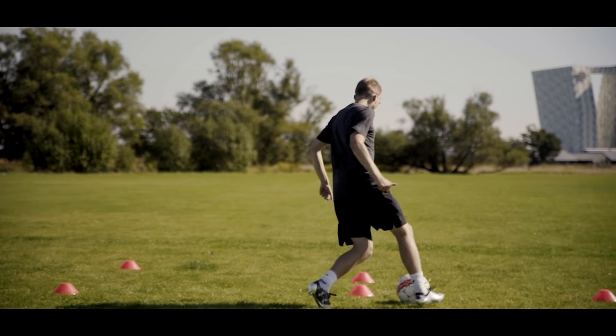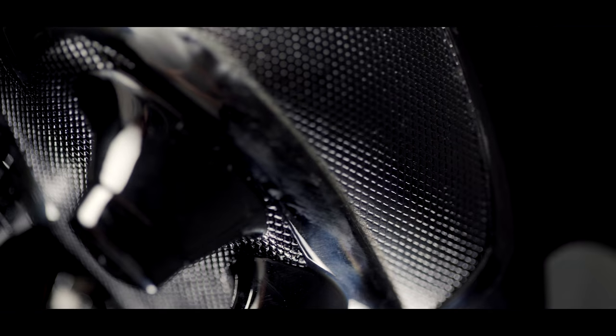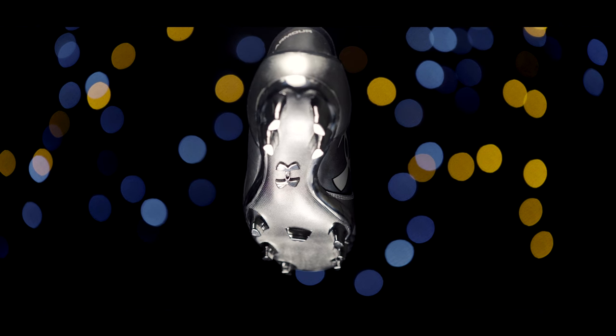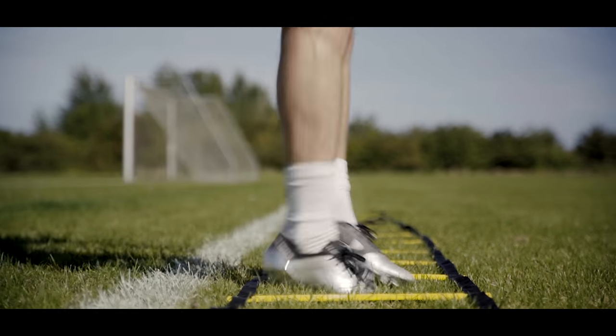The soul blade is as straightforward as they get — a no-nonsense PBX plate with bladed studs and rounded corners. Good, solid and semi-aggressive traction that does what it's supposed to, and I never really noticed it.